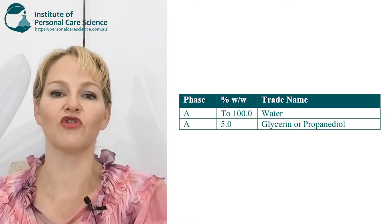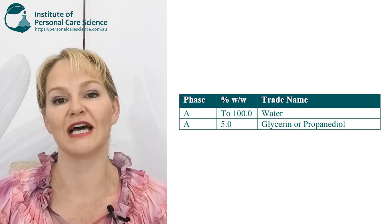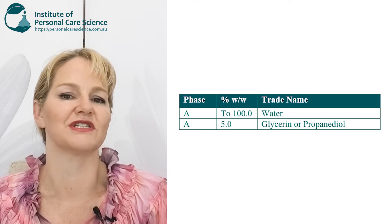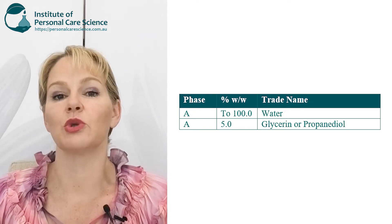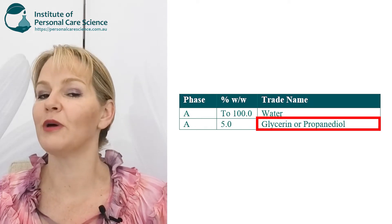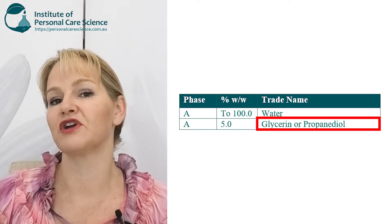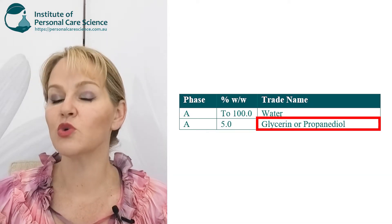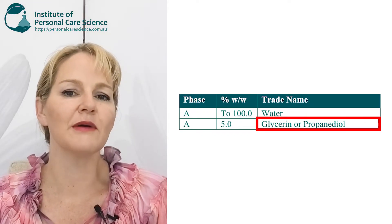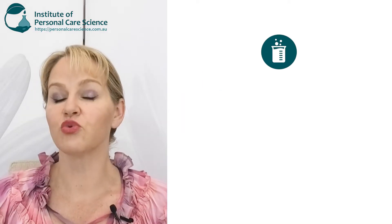One of the first things you need in your serum formula is a water continuous phase. The type of serum formula I'm going to talk you through today is a gel-like serum formula, so we have water as the continuous phase. It's really important that your serum formula contains a humectant — a material like glycerin or propanediol is perfectly suitable. This helps with delivery of your actives to the mid-layer of the epidermis and provides moisture and suppleness to the skin.